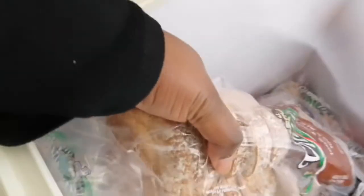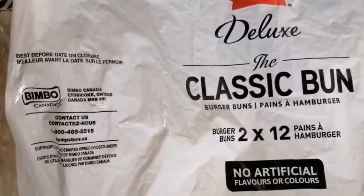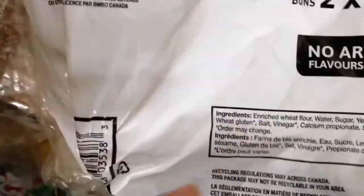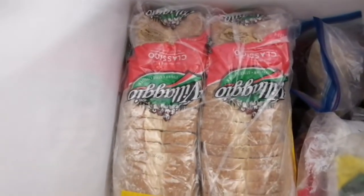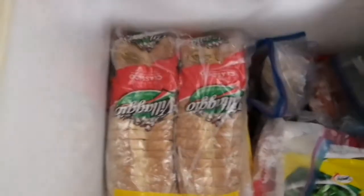I also got the whole wheat one and hamburger buns from Costco — two packs of 12, so 24 buns total. These have sesame seeds on top and no artificial coloring. I think they were about five bucks. I've organized the freezer so bread is on one side and meats are on the other, just to keep things a little bit organized.